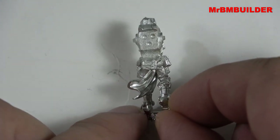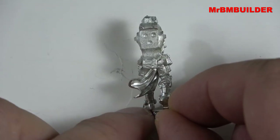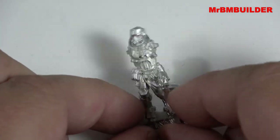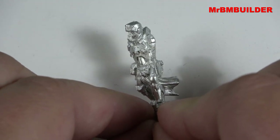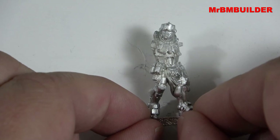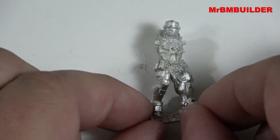From the back, the cape — or whatever you want to call this little thing — looks a little bit odd, but from the front it makes sense, and from the side it makes sense too. I just love the uniform that this guy's got on.